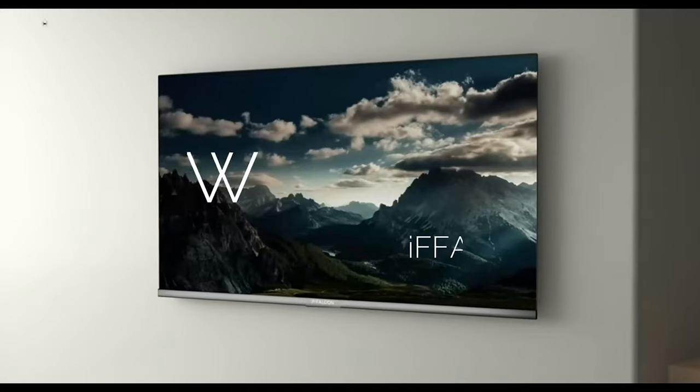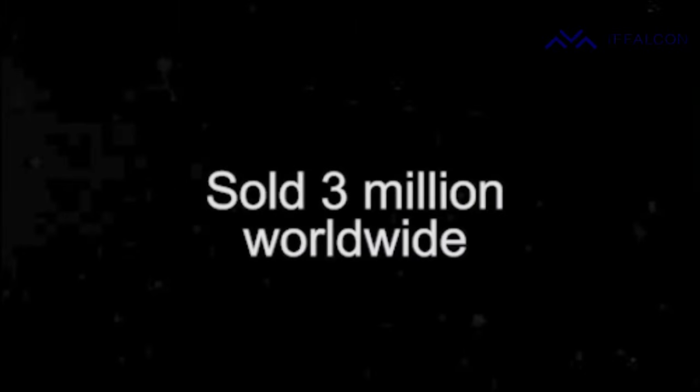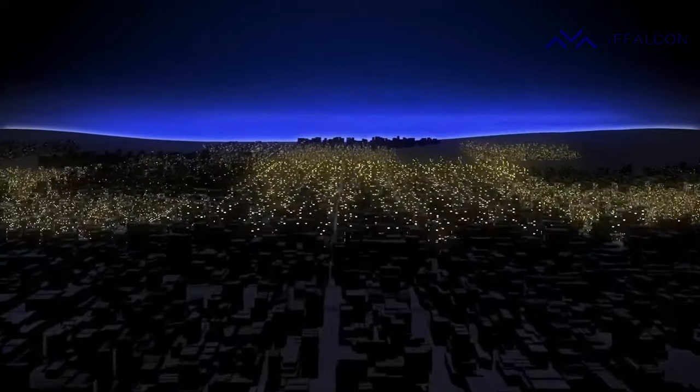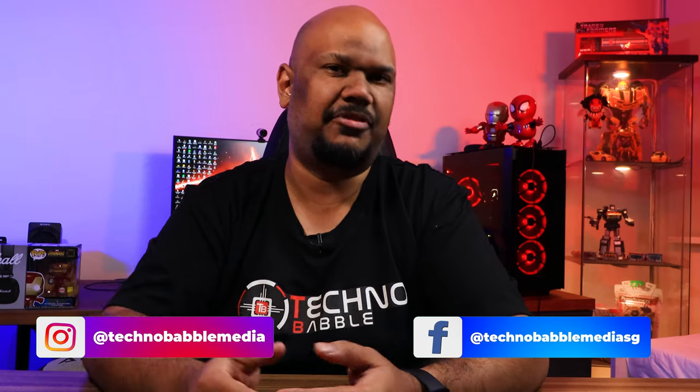Hey guys, welcome back. We've reviewed quite a few TVs here on Technobabble from all sorts of price ranges, and now we have a new brand — a new challenger to the TV market right here in Singapore. I'm talking about a brand called iFalcon. iFalcon is very new to Singapore, but they are a pretty established brand already in the Southeast Asia region — countries like India, Philippines, and a few others — and now they are here in Singapore.